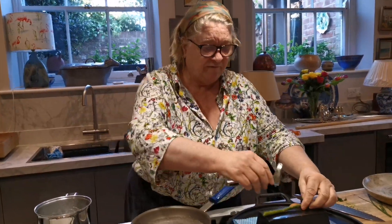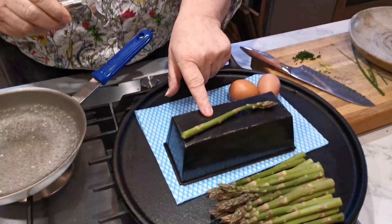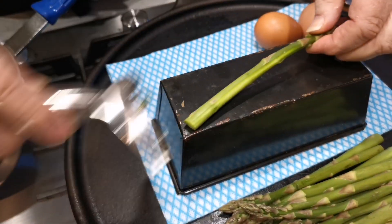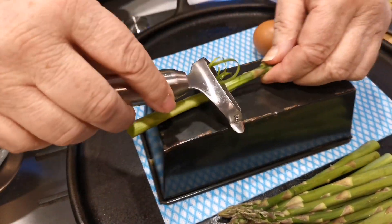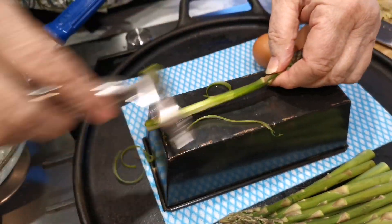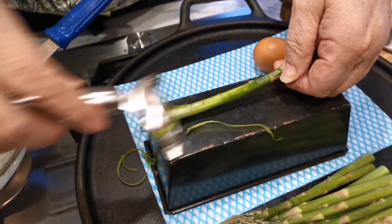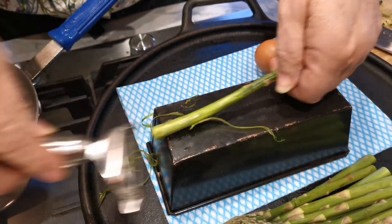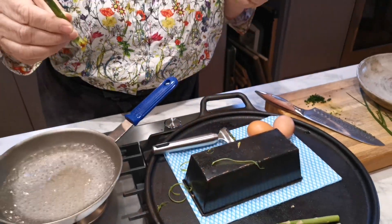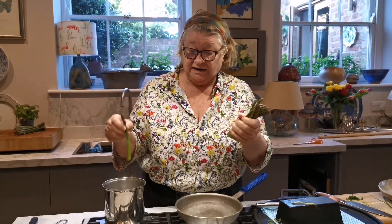I'm going to quickly show you: when they start getting a bit tough, this is how you'd peel it. You turn a bread tin upside down and you literally just go like that - it's so simple. I'm actually not going to do any more because they're fresh and young, but I will put that into the water.